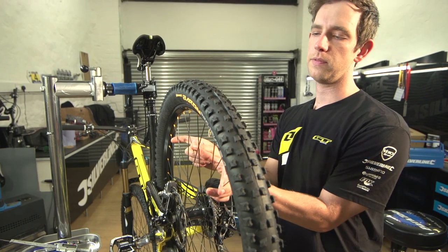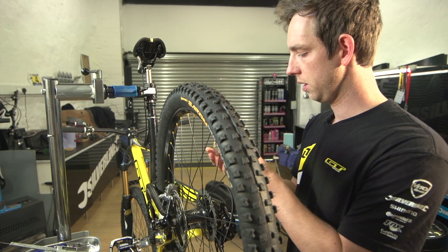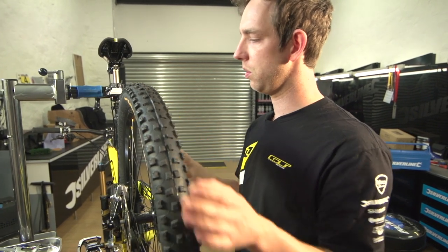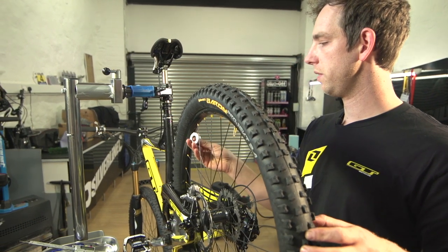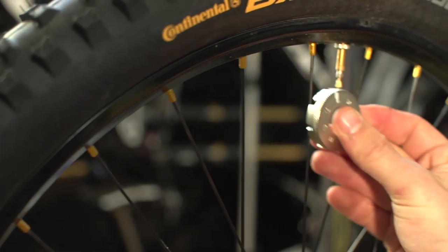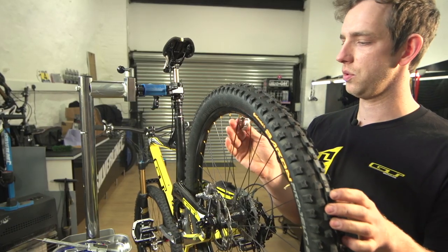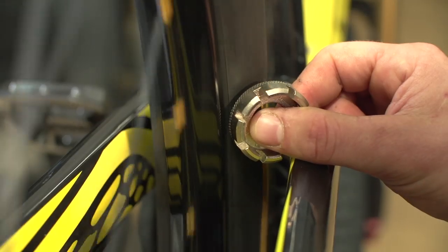We're going to be tightening the drive side spokes. You can see this spoke is really loose already so I'm just going to give it a few turns because it's much looser than the other ones, but normally you wouldn't want to go over half a turn. Apart from that one, just give each one half a turn. At the same time you want to make sure that the opposite spokes are not super tight — if they are, you can undo them a little bit.